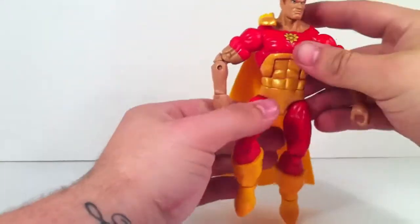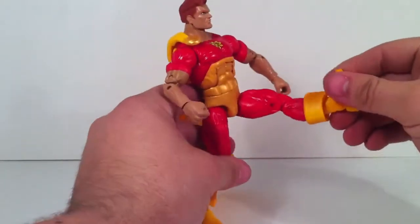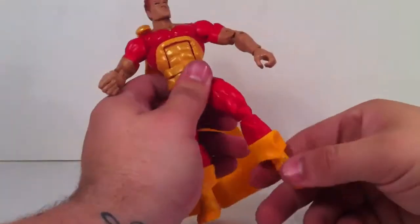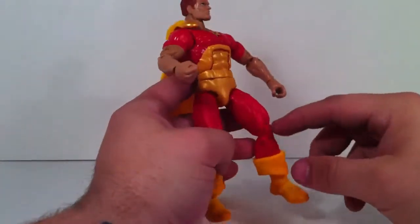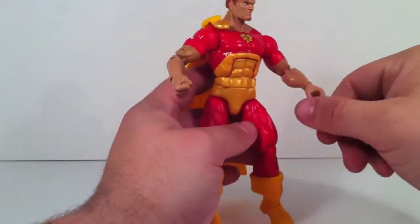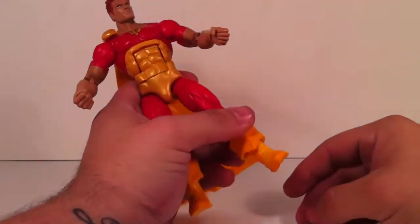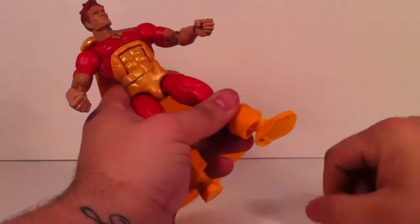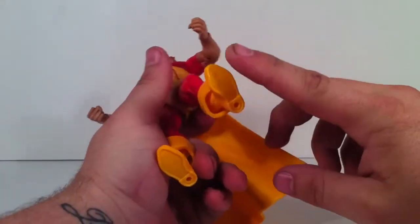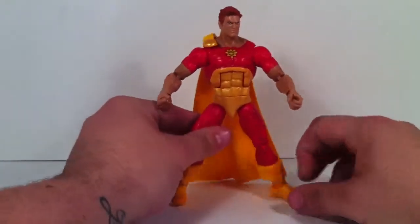He's got a very nice ab crunch and a waist swivel that goes 360. He's on the T-joint so his legs move out on both sides. He's got double-jointed knees, which I like — the new Marvel Legends figures have been adding that along with the double-jointed elbows. He's got calf rotation, ankle movement up and down, and ankle pivot so you can get him into some badass poses. He also has a peg hole on the bottom so you can put him on stands.